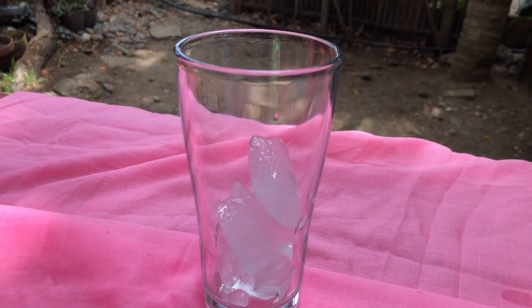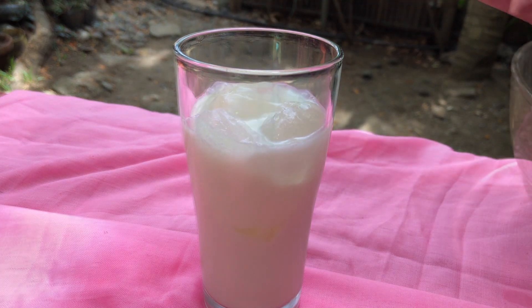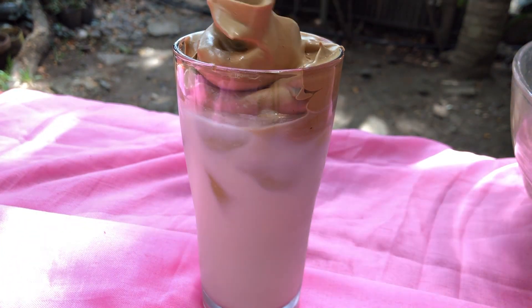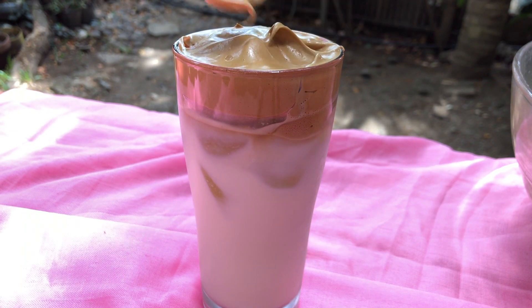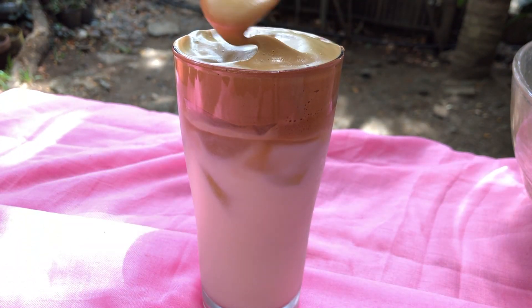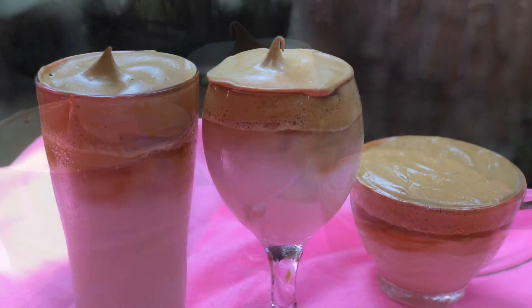So kailangan lang natin ng lalagyan at ng kaunting ice. And then, milk. And lastly, of course, yung coffee mixture natin. Ayan, tapos na. Nakagawa tayo ng tatlong baso at may kalahating coffee mixture pa natin.